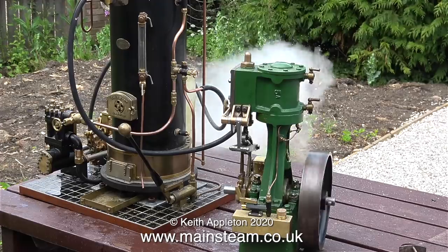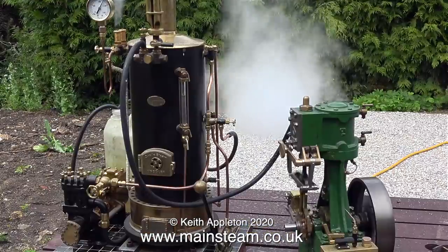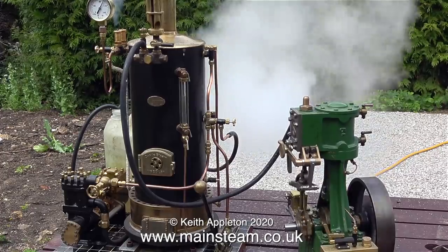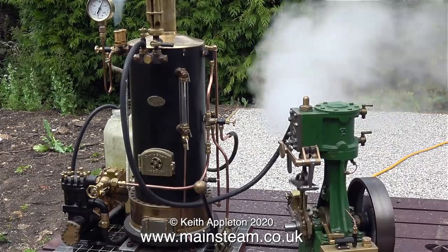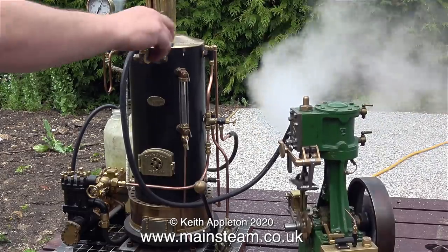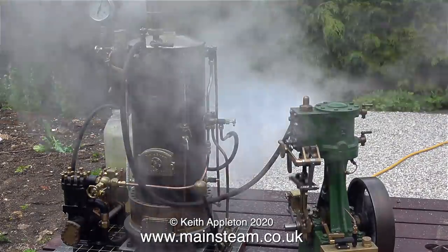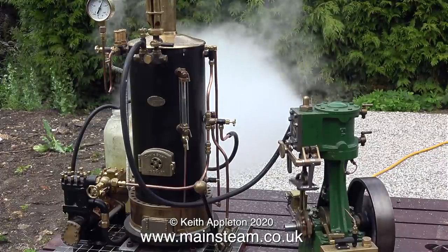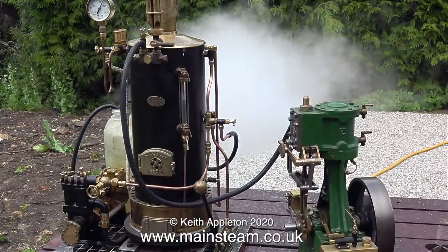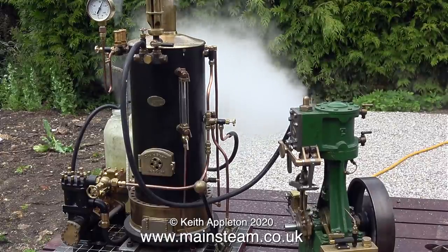I've opened the valve on the boiler to speed up the engine to clear the excess water. This clip shows just how good this boiler is. Its working pressure is 100 pounds per square inch — it's blowing off and the engine is really running fast. These four-way chime whistles are quite big and use a lot of steam, and as you can see the pressure is held at 100 pounds per square inch all the time, and it's starting to blow off again.